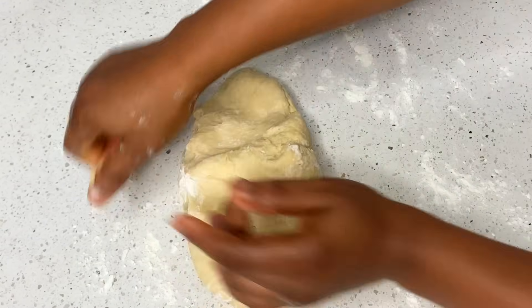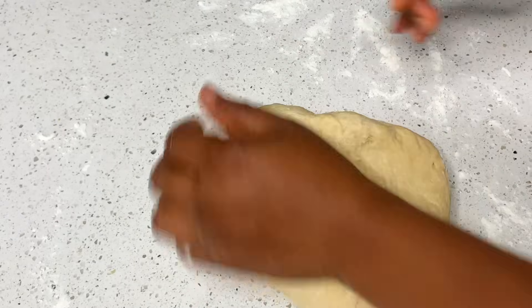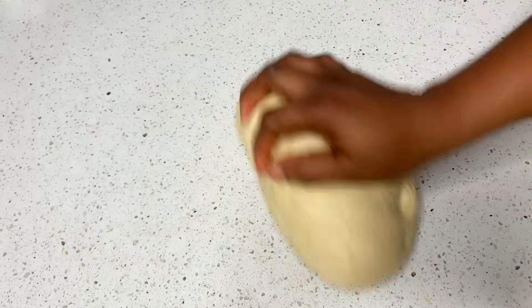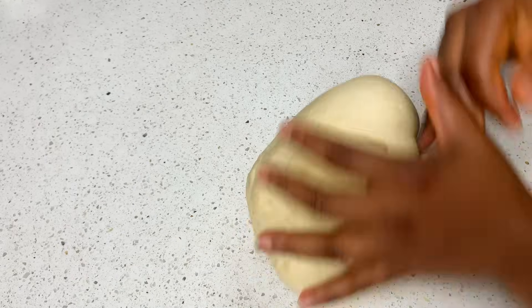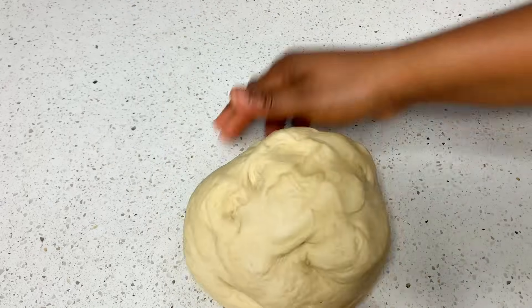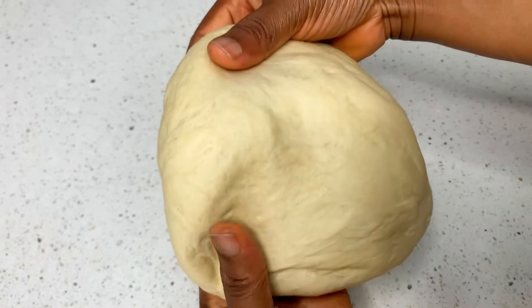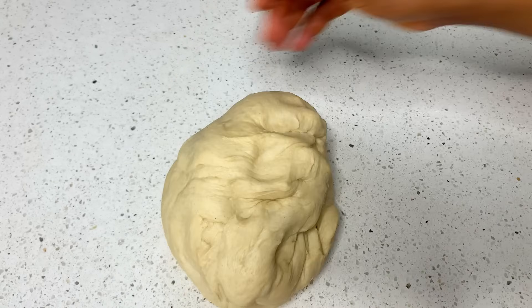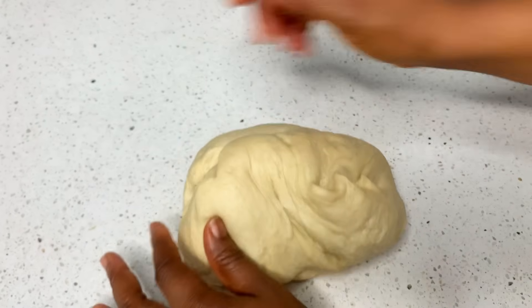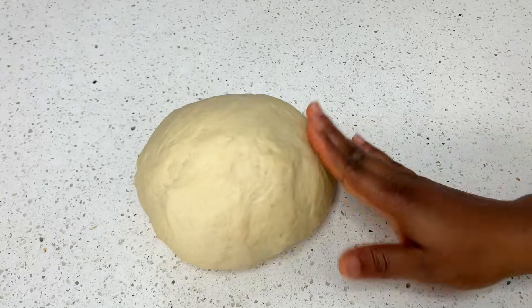Get a work surface — it could be your countertop — flour it, then drop in your dough and be ready to knead continuously with both hands till it is fluffy and soft. I set a timer, and at approximately 25 minutes, this is what we have. Look at what our dough is looking like — the difference is very clear, it's totally worth it. Our dough is soft, fluffy, smooth, already getting stretchy and about to rise.